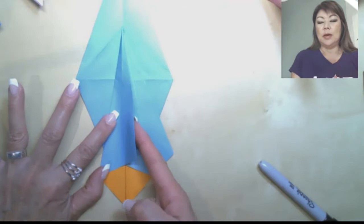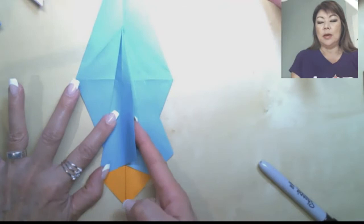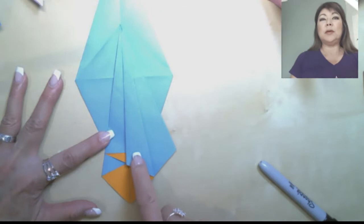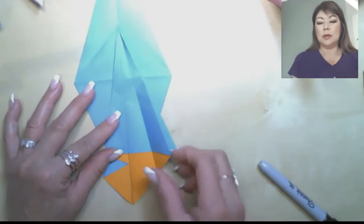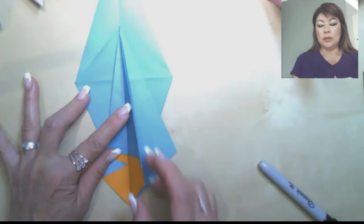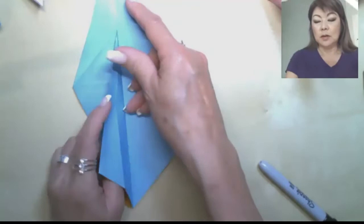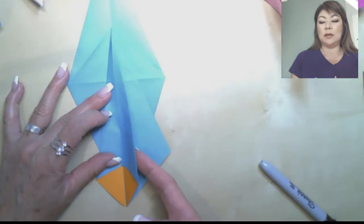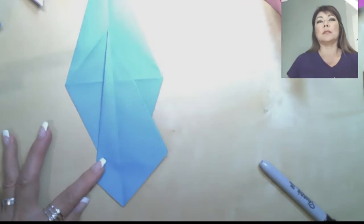Take the other half of that flap and fold it back over to the left, so it looks like a little pleat at the bottom. Repeat with the right side: unfold it, take the whole flap, reinforce the spine by folding it back over to the left, bring it to center, slip your finger into the pocket, and squash fold along those pre-creases. Then take the right flap and swing it over to the left.